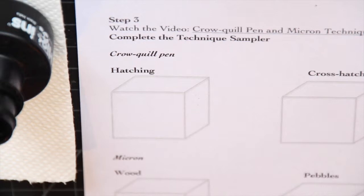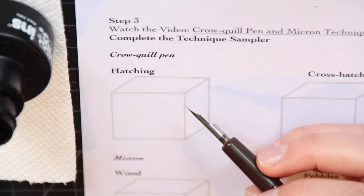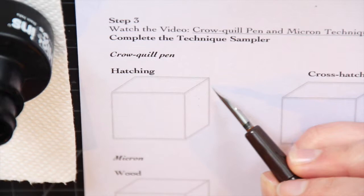The next exercise we're going to be working on is using techniques like hatching, cross-hatching, and stippling with the crow quill pen and applying them to a three-dimensional form. We're going to have to think about the direction that our marks and textures are going to go in to describe the form.